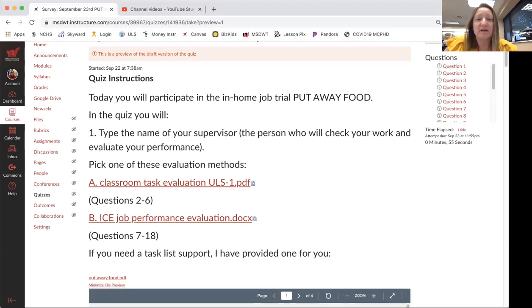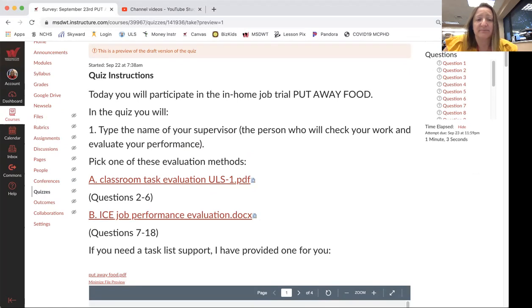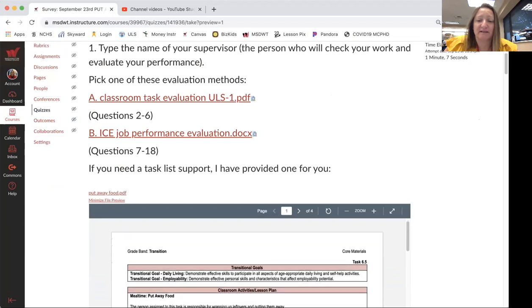The reason why I put two on here is because different students might need a different evaluation. One is more thorough than the other, and it also depends on the time limit that you would like to do.